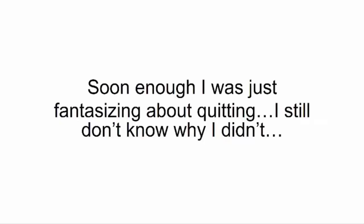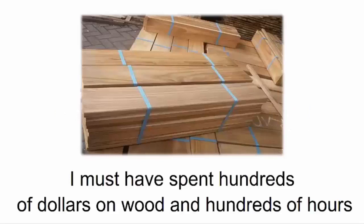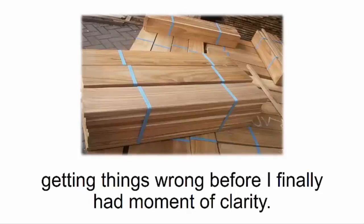Soon enough I was just fantasizing about quitting. I still don't know why I didn't. I must have spent hundreds of dollars on wood and hundreds of hours getting things wrong before I finally had a moment of clarity.